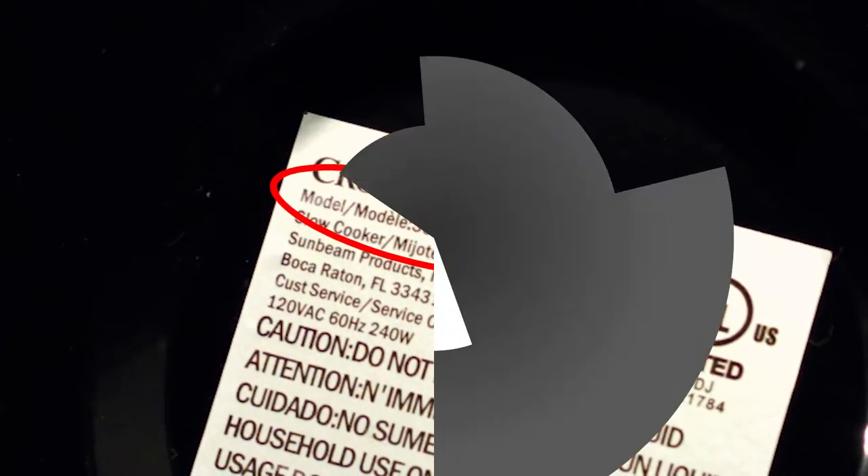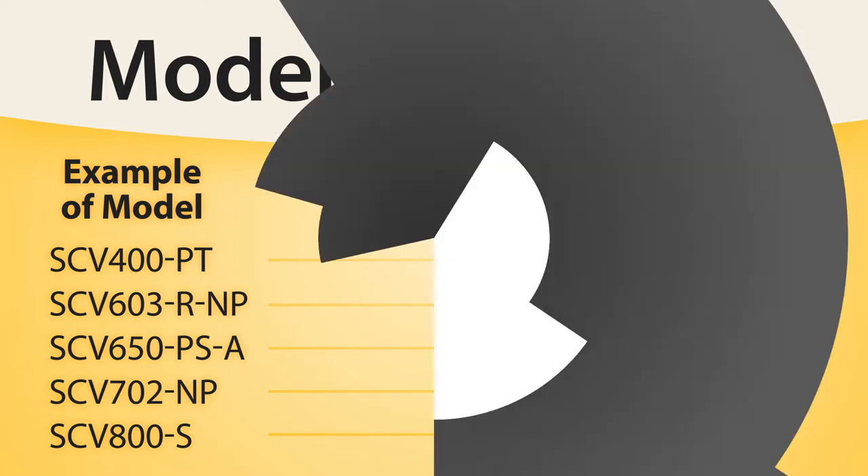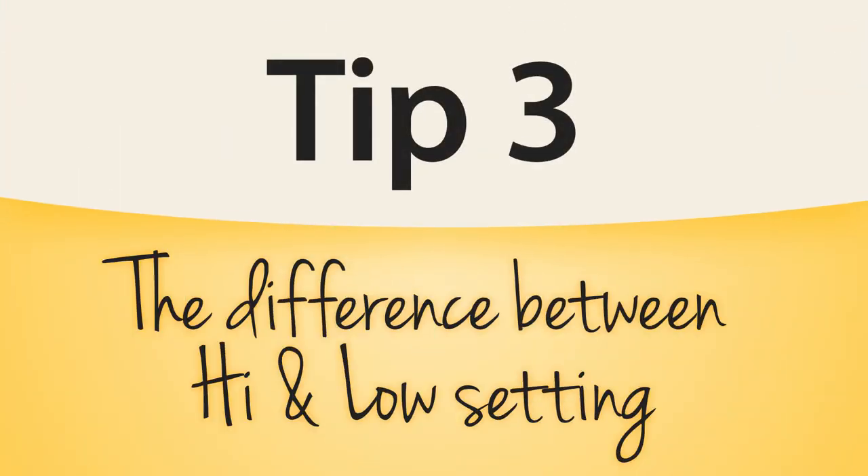For example, a 400 model number refers to a four-quart slow cooker, and 650 refers to a six-and-a-half-quart slow cooker, and so on. There's a high and low setting on all slow cookers — so what's the difference?